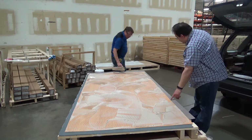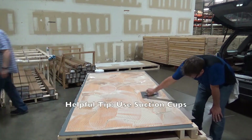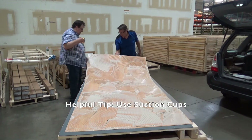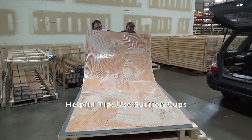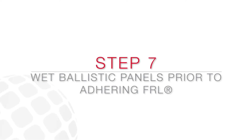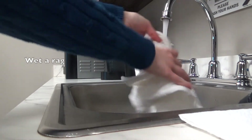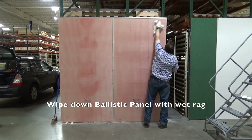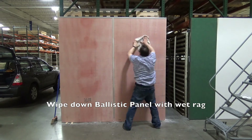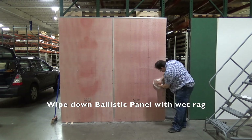Helpful tip: suction cups can be used to keep hands free of adhesive and make it easier to fit the panel into the molding system. Adhesive requires some moisture to cure and effectively bond FRL to the Ballistic Panels. Wet a rag, then wipe the wet rag over the Ballistic Panels to leave a small amount of water behind.